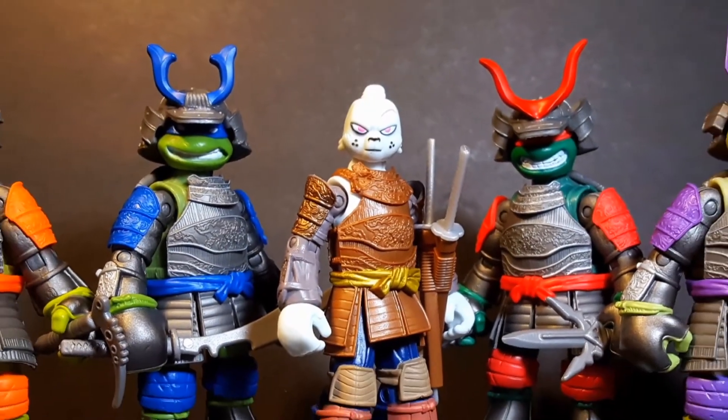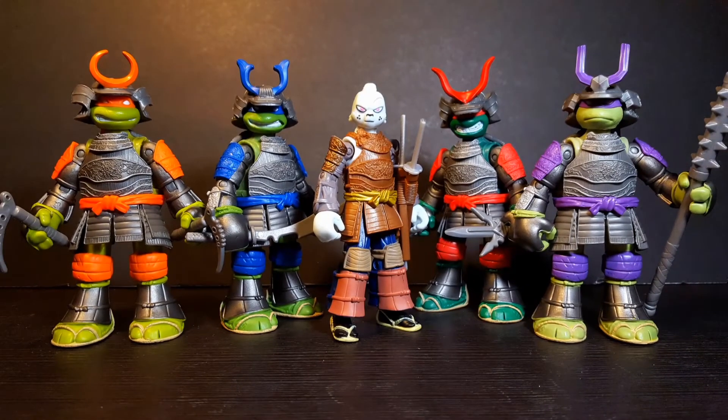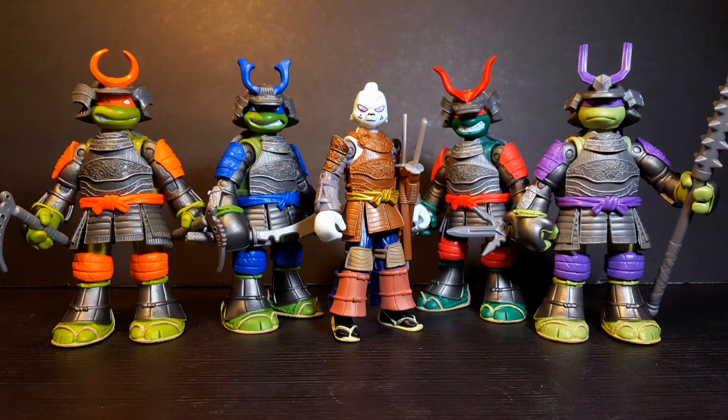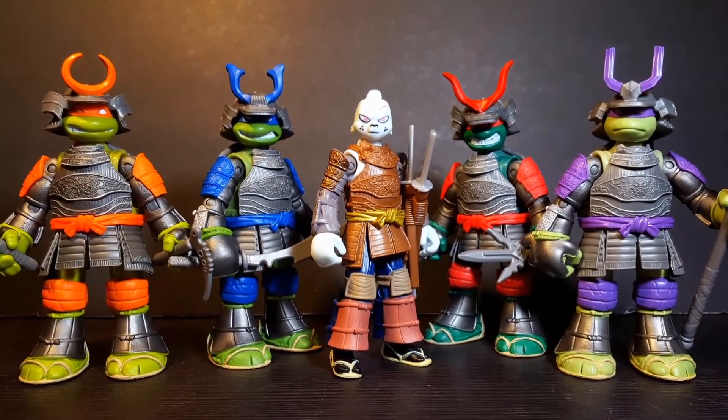So there it is, guys — my review of the Tales of the Teenage Mutant Ninja Turtles Samurai Turtles with Usagi Yojimbo. I really love these figures. I think Playmates did a really good job with all the sculpting work on the samurai armor — they might be my favorite turtles from the modern TMNT line. I love the paint apps with all those different colors, the helmets with those dragon masks, all the new weapons, and they have really good articulation. I'm so glad we get a new Usagi figure, especially in that samurai armor. I think these make for some totally tubular action figures. Please comment, like, and subscribe. Cowabunga dudes, and stay nerdy, my friends.